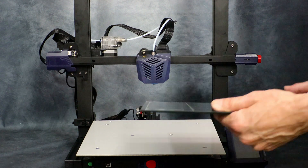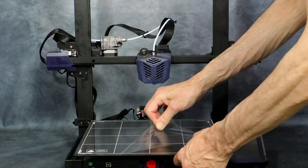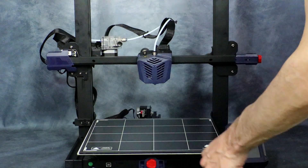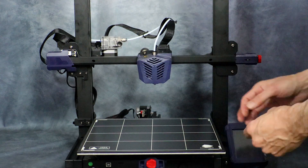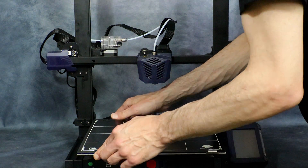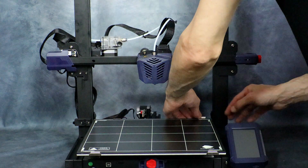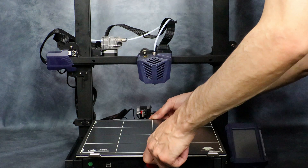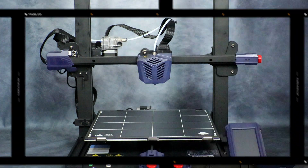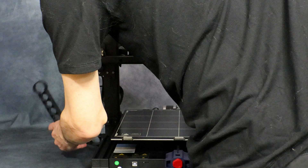Now all we have left to do is to install the bed. Peel the protective coating off it and install the six bed clips to hold it in place. Then we can go ahead and put the spool holder in place — this just locks onto the side rails and snaps down into place.